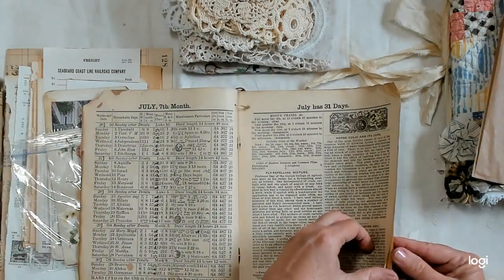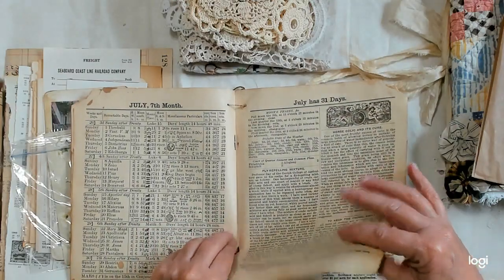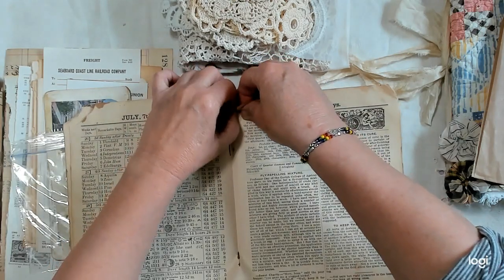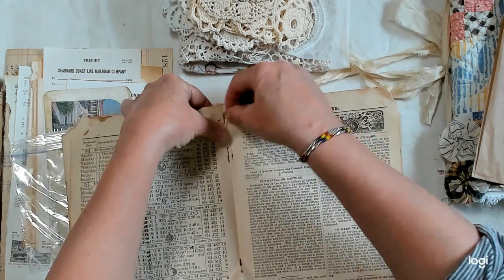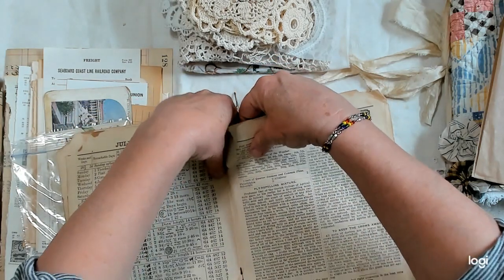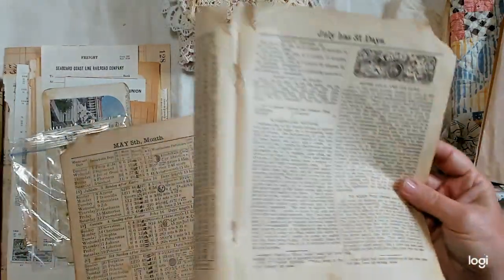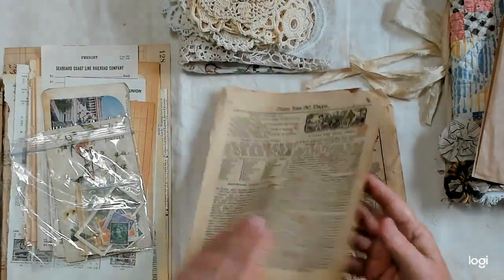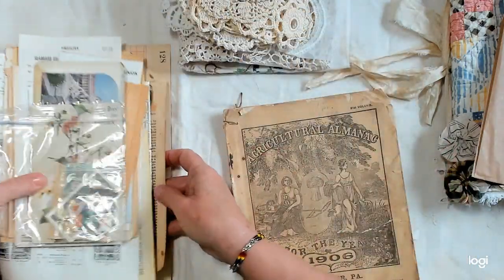I'll just tear out a page. It's going to tear because it's so old, but it's been put together here with a string on it — see if I can get it out. There we go. So here's a piece of that book — I'll throw it in since it was just right here.